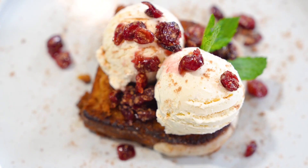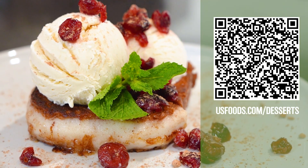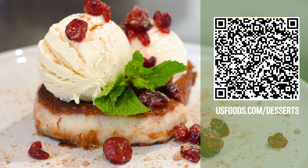You can't forget about the garnish. Let's add Monarch dried cranberries for that perfect finish to an upscale dessert. Get these delicious products and other desserts for every season at usfoods.com/desserts.